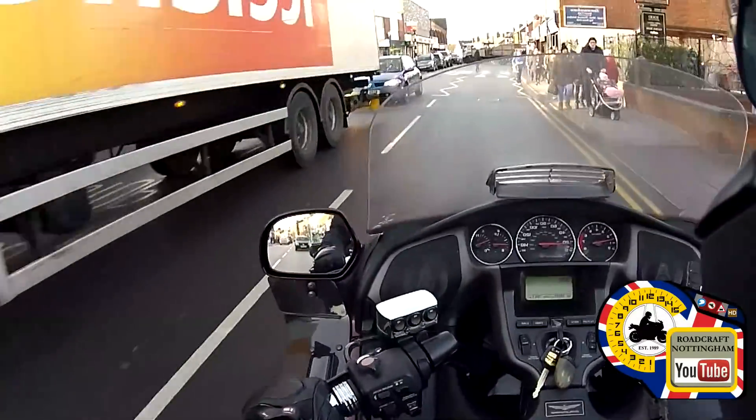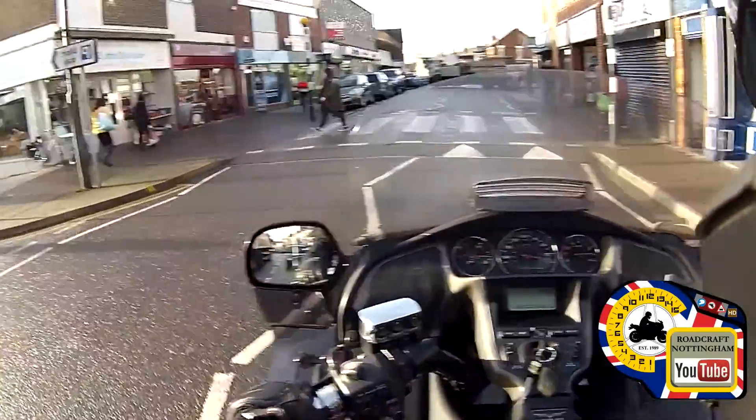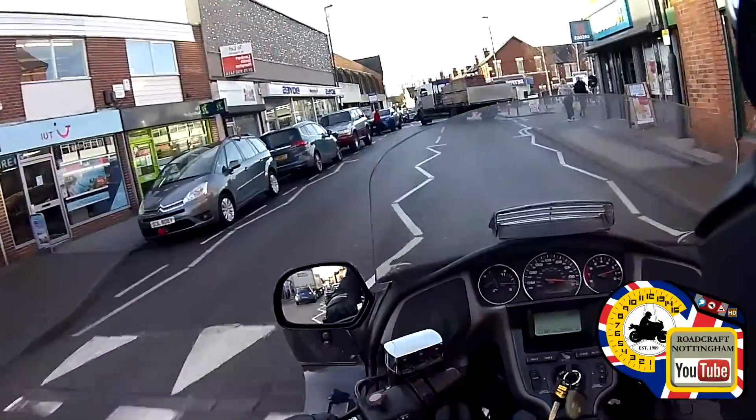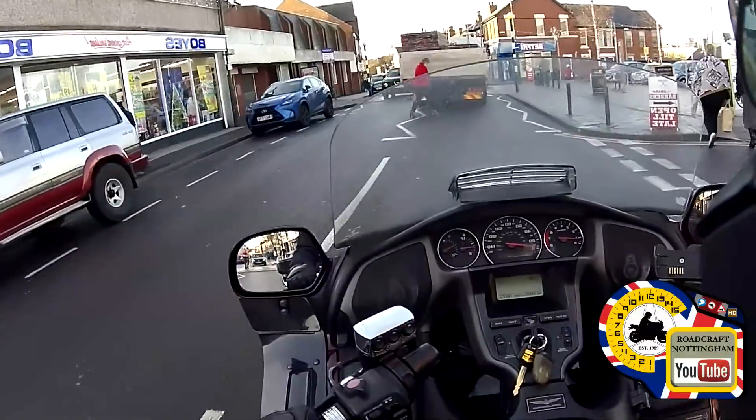On the left hand side there's a junction. Anybody about to cross? No, I'm all good. Mirrors — watch the lorry or truck coming out. Old lady walking about 15 feet away from the crossing.